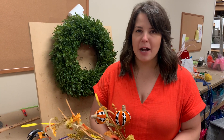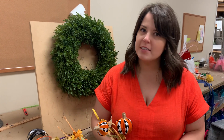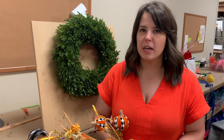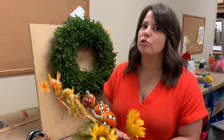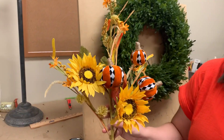Hey everyone, it's Anna back with another adorable fall swag kit for the 2021 season. I hope you're going to come out and see us for the fall festival coming up on September 11th, and head on over to shopdieslouisville.com and grab yourself this adorable sunflower harlequin pumpkin swag kit.